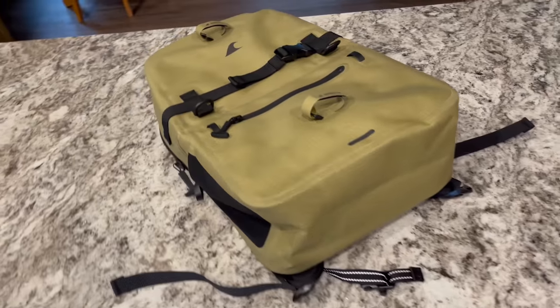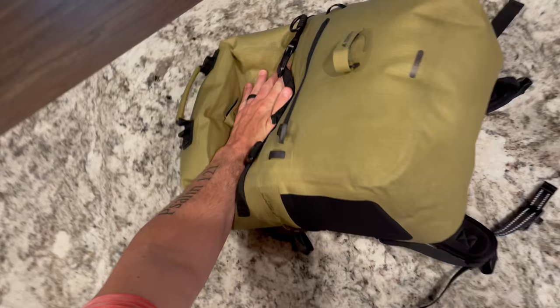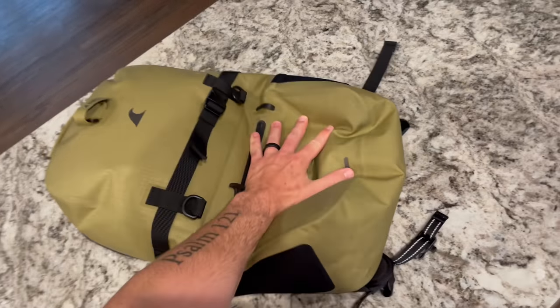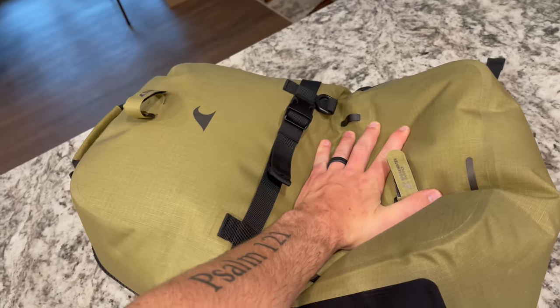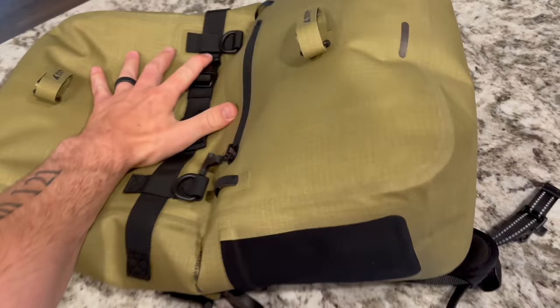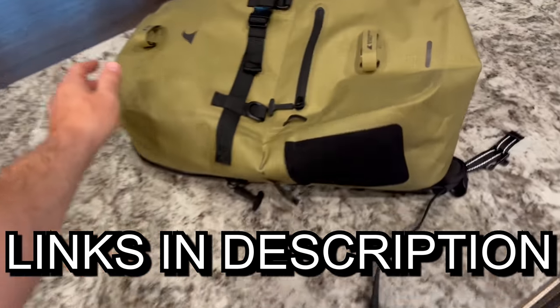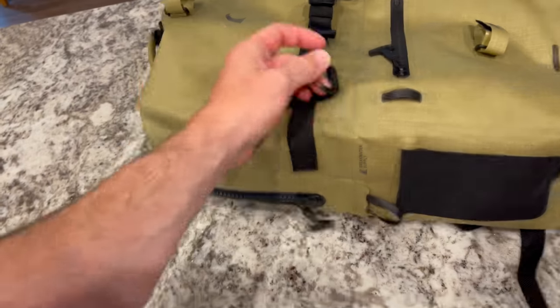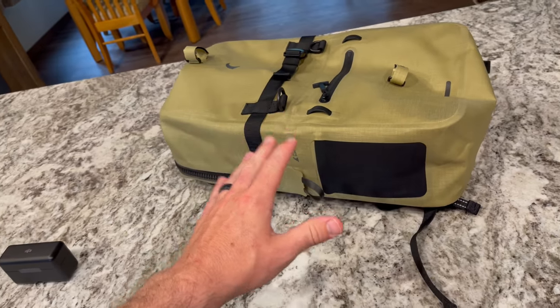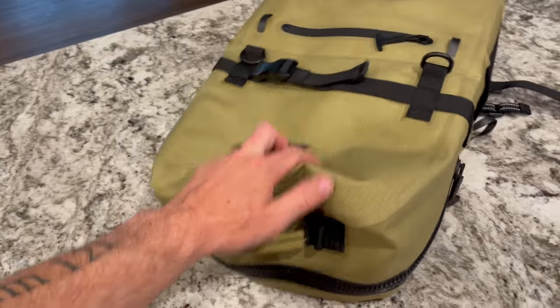The outside is just a tiny bit wet but it doesn't absorb water at all. And as I mentioned, this thing is literally airtight — I can put a bunch of weight on it and no air comes out. That means if you're out on a kayak or a boat and you drop it in the water, this thing is going to float, which is a great feature.